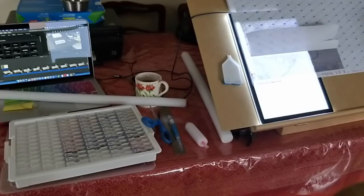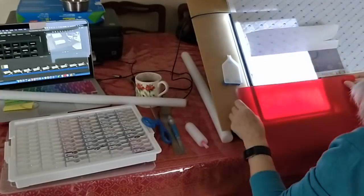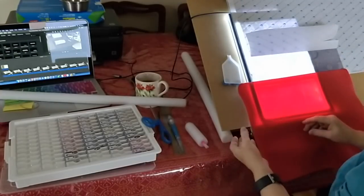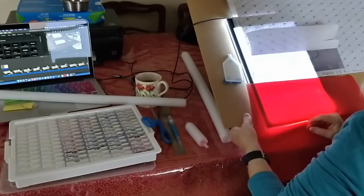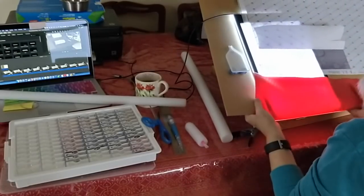I have silicone baking sheets that I use for all sorts of things, and I love them because they're non-stick. I don't want everything crashing down.